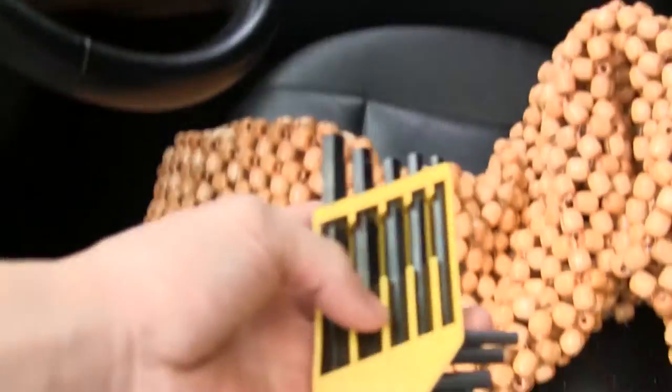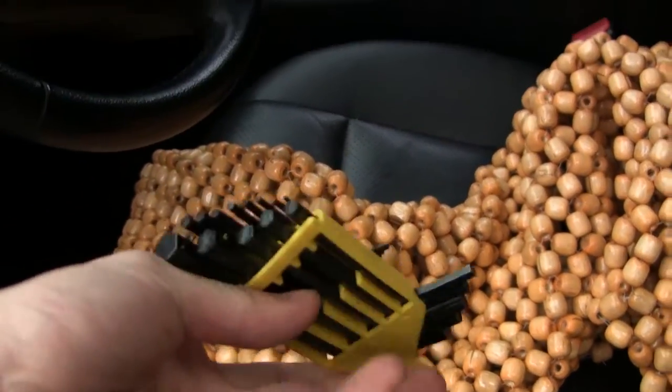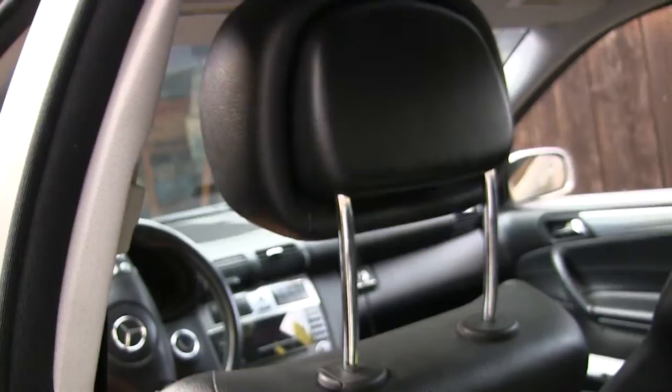So in order to remove your front headrest, you're going to need some hex keys. With the hex keys, you're going to have to go underneath, and you see these screws? There's going to be one on each side, one there and one here. You have to use those to unscrew that.